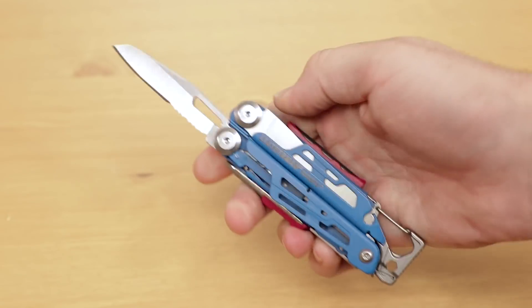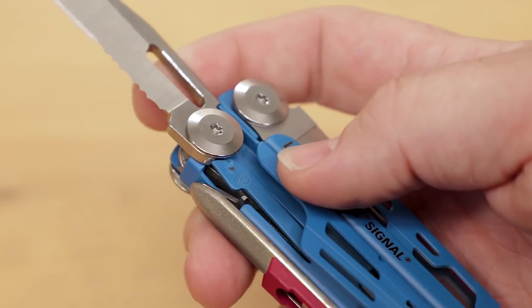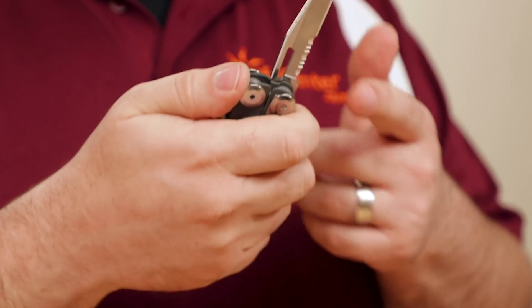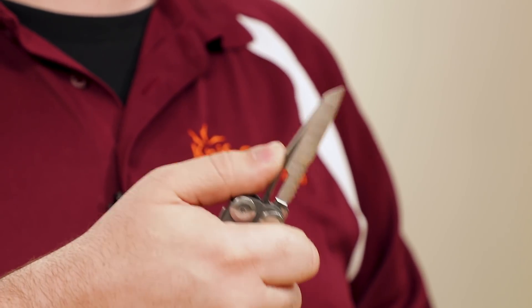Speaking of edges, the Signal comes with a utilitarian knife blade that's accessible from the outside of the tool. You don't have to fold out the handles, which are available in several different colors, to get to the blade. It has a small cutout for one-handed opening and a liner lock to hold it securely when you're cutting. The steel is 420HC and it features a partially serrated edge. It's useful for things like rope or cordage, but less so for whittling, though not impossible. The spine of the knife is chamfered, which is useful for when you need to put pressure on the spine with your thumb. The handle is also more comfortable than the Wave when you're using the knife, at least in my hands.